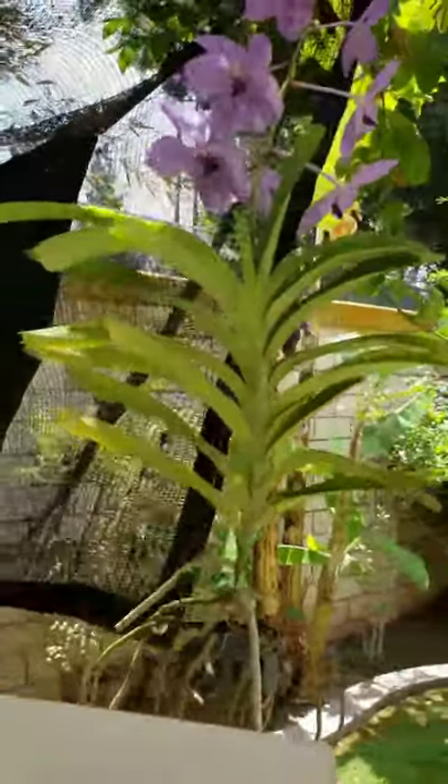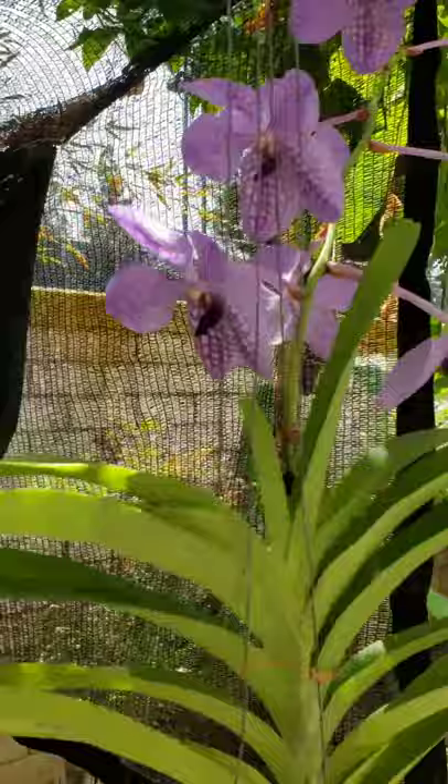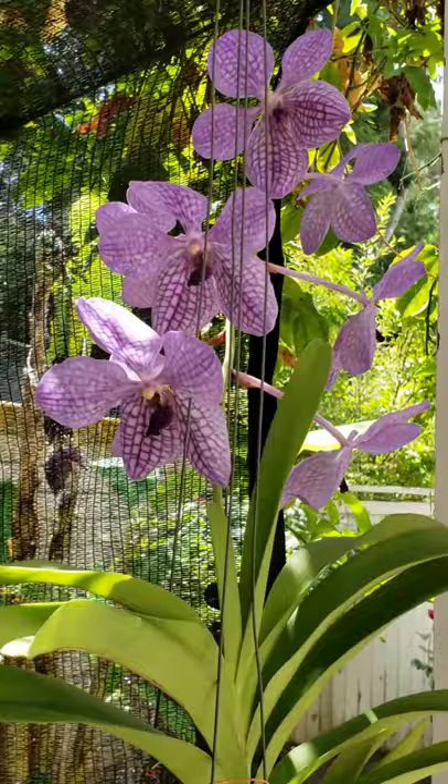Hello everyone. I'm now at my backyard to do a watercolor study of this Vanda orchid I bought at the Southern California Flower and Garden Show this past weekend.